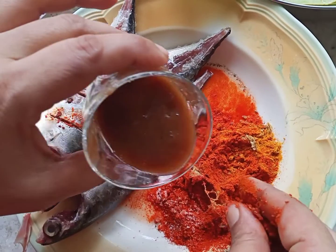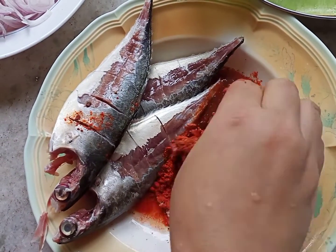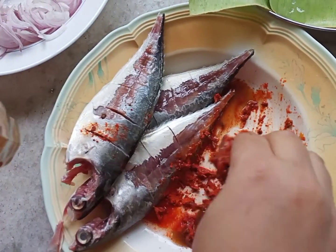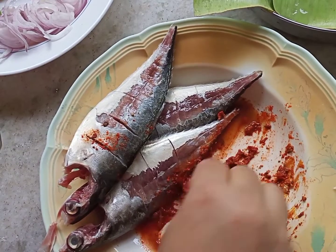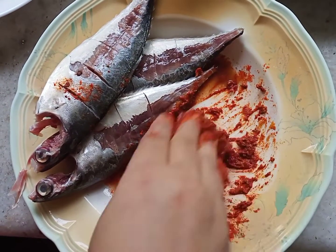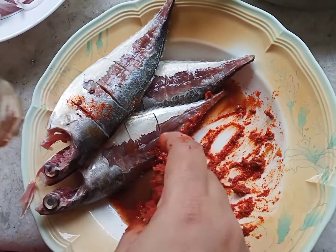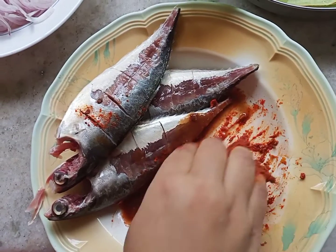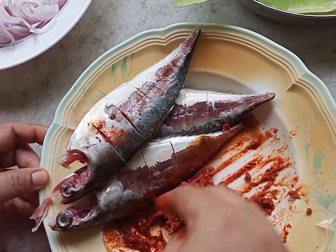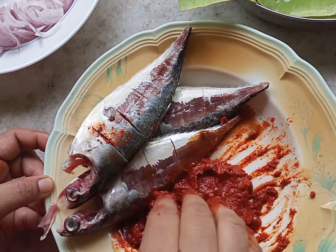I will fry the rice. I will mix it well. I will try to mix it with a little oil. I will taste it with a little bit.